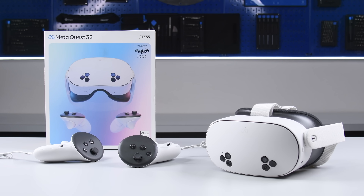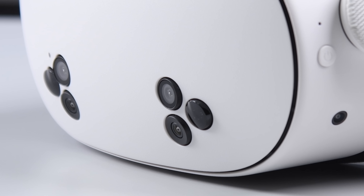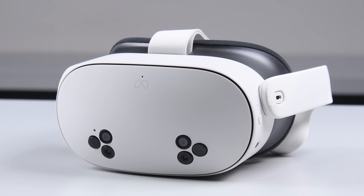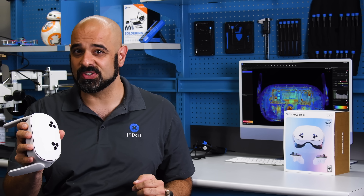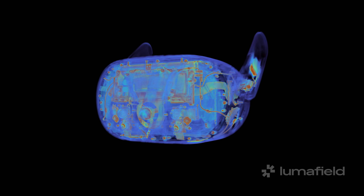Meta just dropped the Quest 3S, a $300 VR headset destined to replace the Quest 2 as the go-to device for standalone and PC VR experiences. Adjusted for inflation, it's priced lower than the Quest 2 was at launch in 2020. So how did Meta pack in all that tech and still come in at a lower price point? Stick around, because I promise you won't be expecting what's inside. Here's a preview thanks to our friends at LumaField.